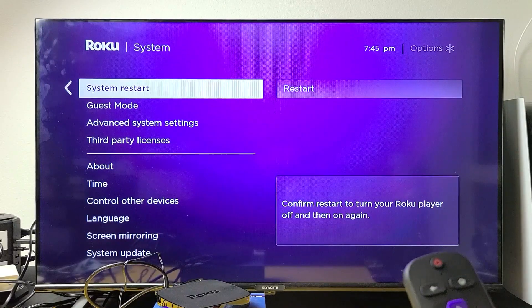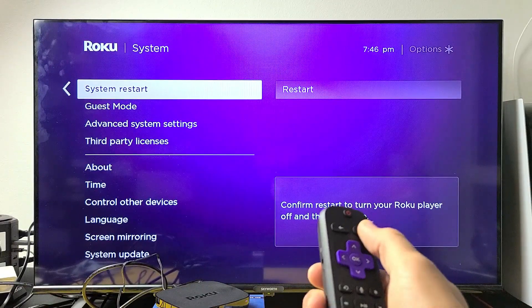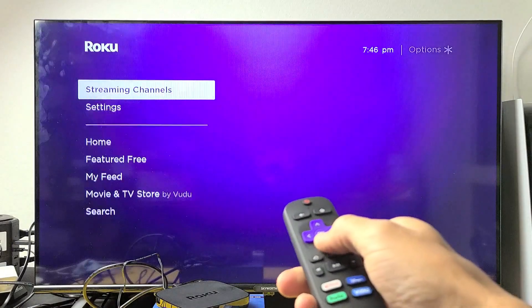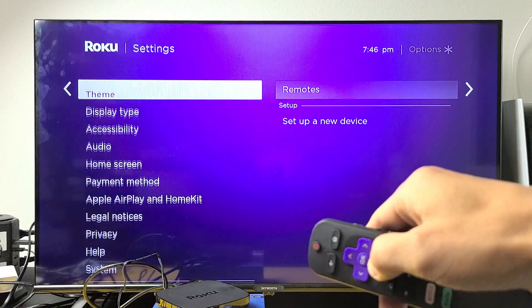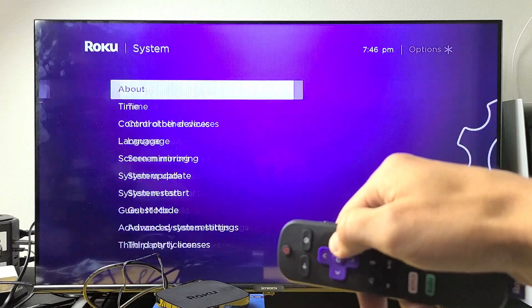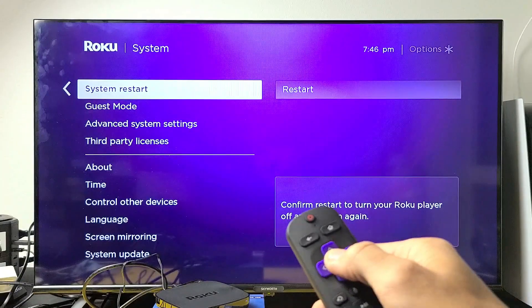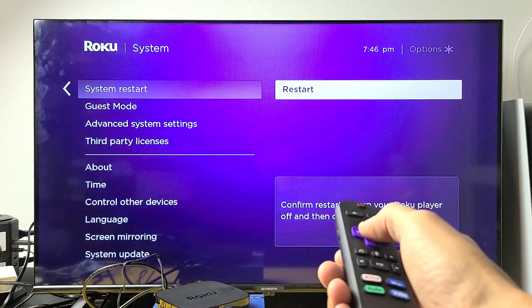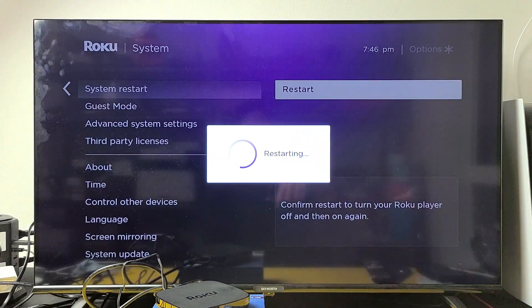Next we're going to do a system restart through the settings. Click on the home button, go down to settings, move over to the right, go all the way down to system, move over to the right, then go down to where it says system restart. Go over to the right and restart it. Once it boots back up, test out the Roku player and see if you still have a flashing black screen. If you do, we'll go to the next possible solution.